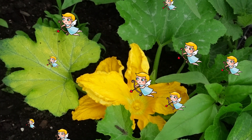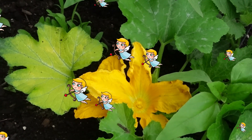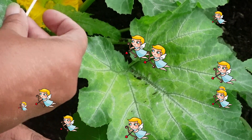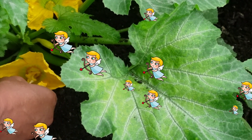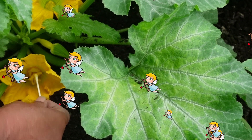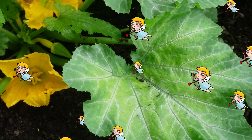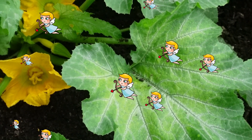I'm going to go ahead and take it over to the other one because none of the females on this one are open, and that will just ensure that it gets pollinated. There are times I've actually just removed the male flower and taken it and rubbed it onto the female.